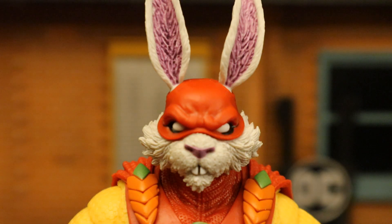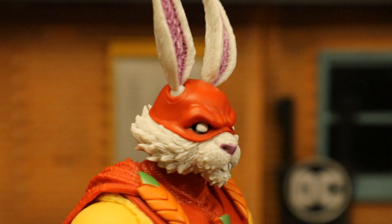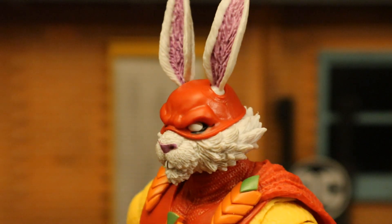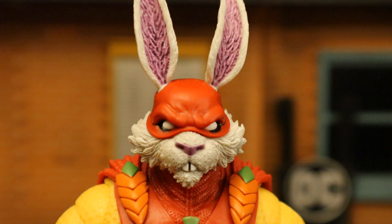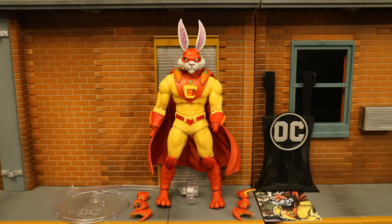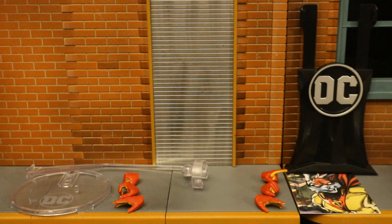Taking a closer look at his face and head sculpt — I would say very well done. It looks good: the texturing, the fur, the paint job — no issues here. And here's the figure broken down as far as he can go, with all of his removable parts detached. Now let's check out his accessories.